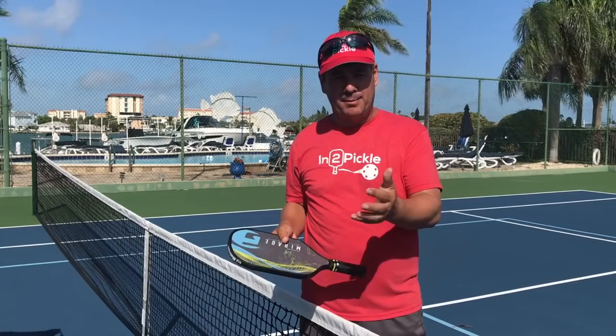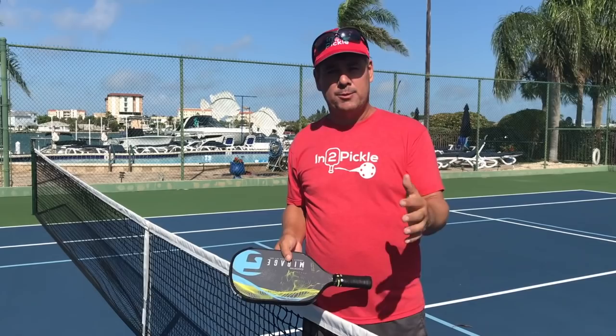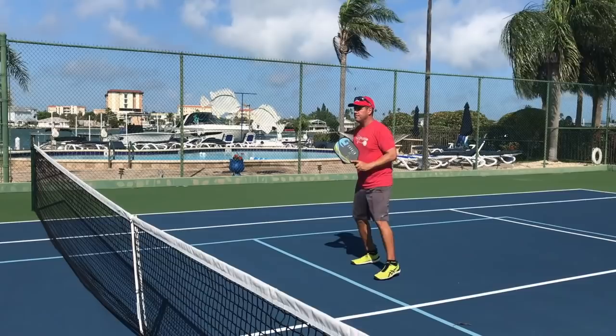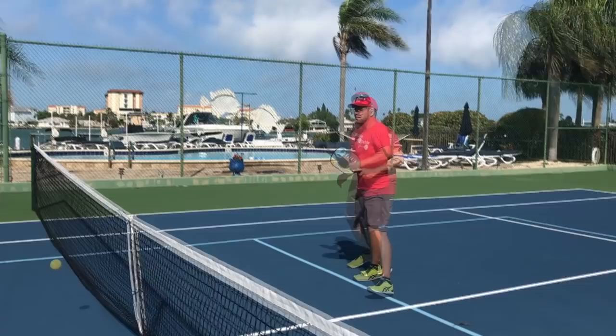Let me show you how the step-hit looks at the kitchen or near the kitchen during dinking, because sometimes people play a little off the kitchen and step-hit their dinks, or when they have to step forward to get a dink they'll step-hit. I'm going to run this through at regular speed — see if you can catch the difference between when I'm step-hitting and when I'm stepping then hitting. You should be able to see how there's much more control in the step-then-hit than when you're step-hitting, because you really can't control the shot when you're rushed.